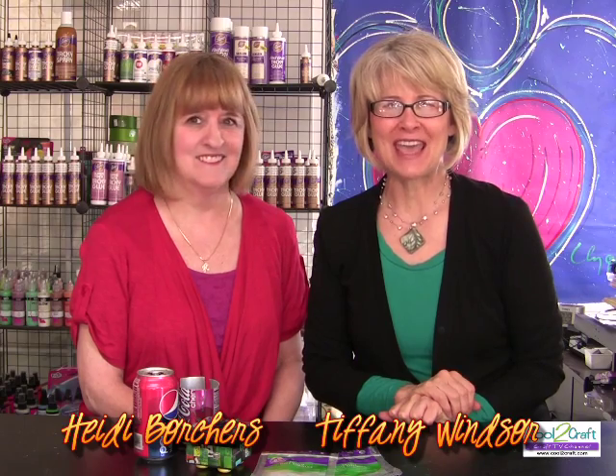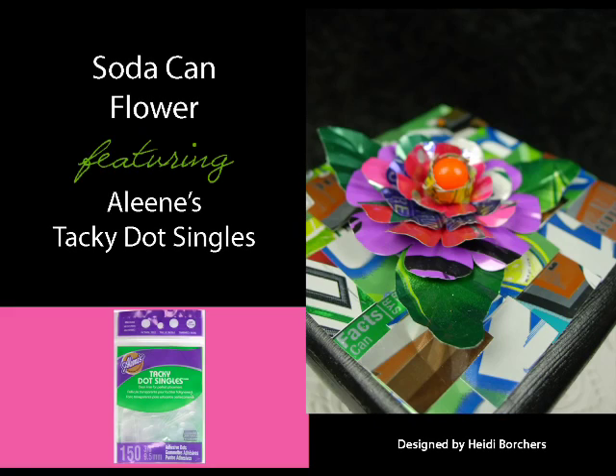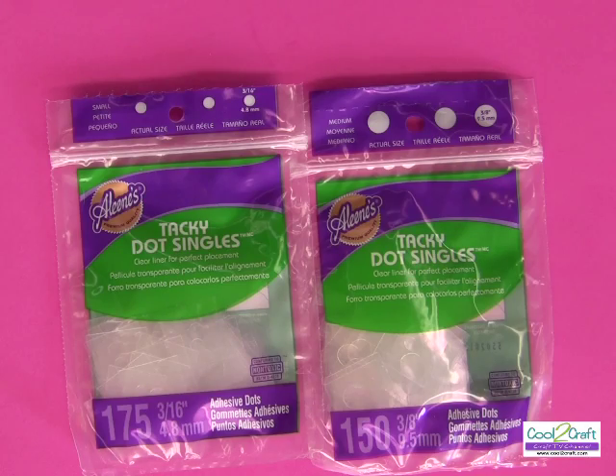I'm Tiffany Windsor and I'm Heidi Borchers. Today we're on a crusade to save the soda cans for crafting, of course. I'm going to show you how to make a flower from a soda can using Aleene's tacky dot singles. They're easy to use and quick — they make projects so fast to put together.